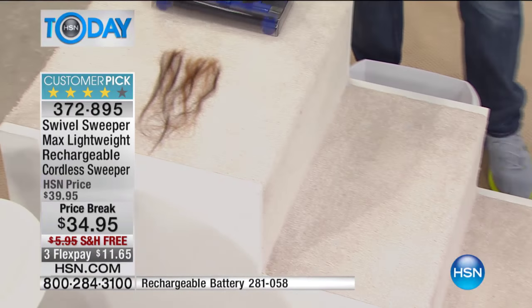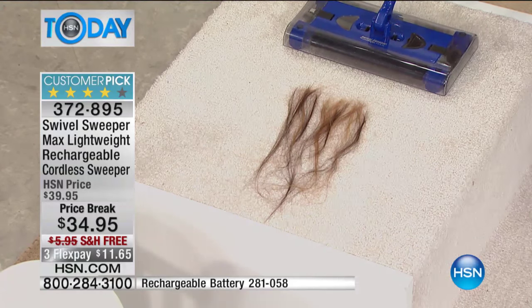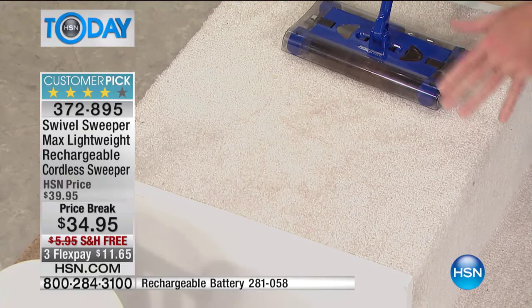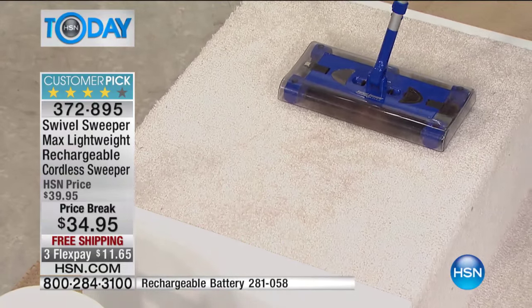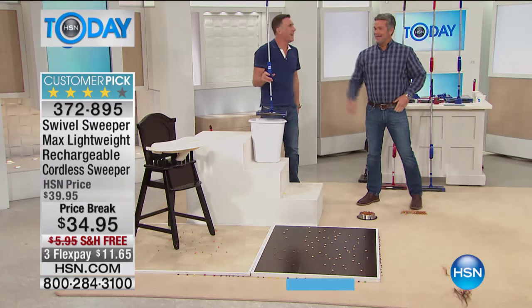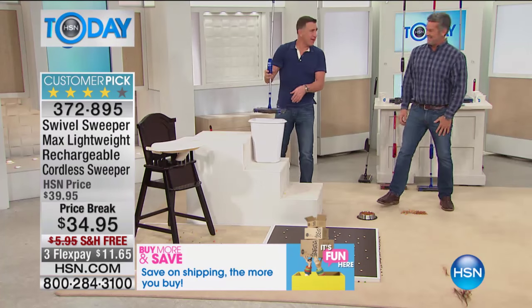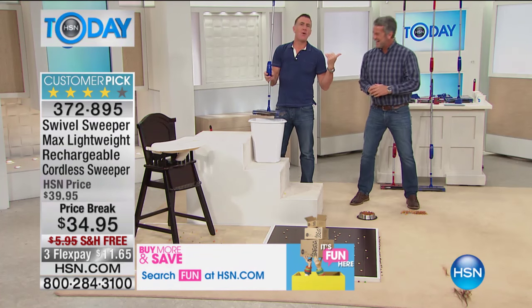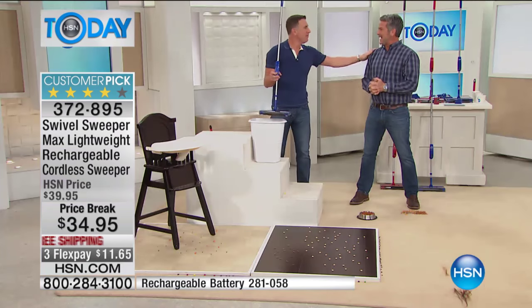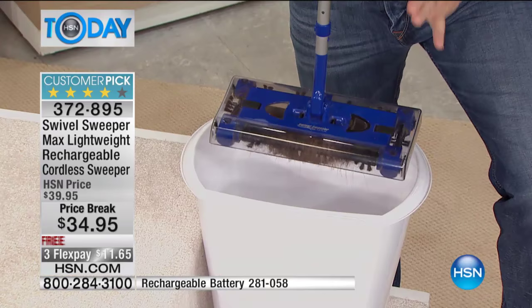If you ever owned a Swivel Sweeper or any cordless sweeper in the past and had a problem with it, this is why — this is why people didn't like sweepers. Look at it — if you blink your eyes you would have missed that. Cat hair, dog hair, long hair, short hair, gray hair. That's enough hair to put the brakes on a $500 vacuum cleaner. We were young boys when we came here — now we're old men with gray beards, but the product keeps getting better.